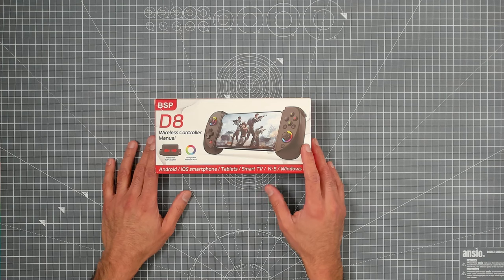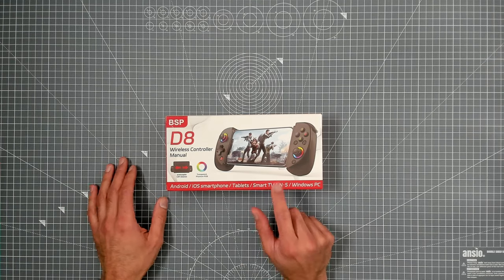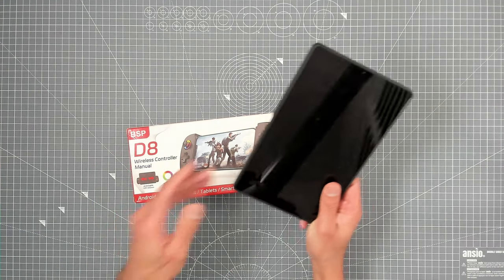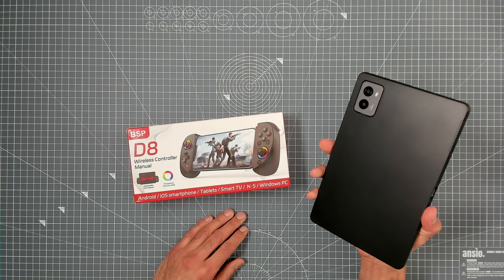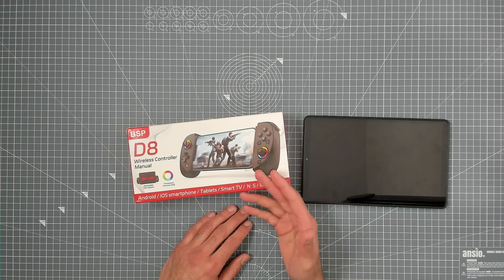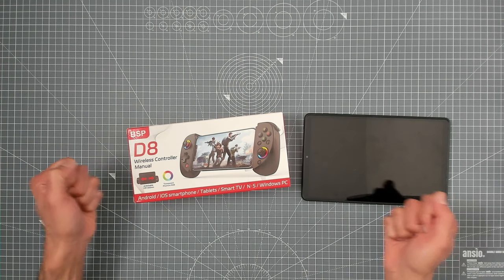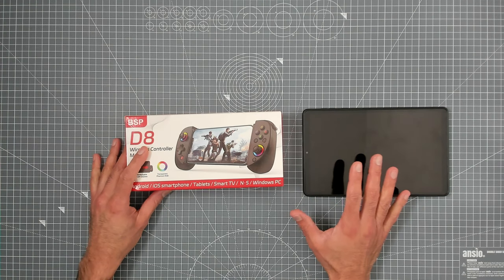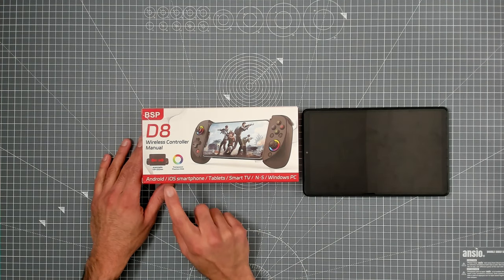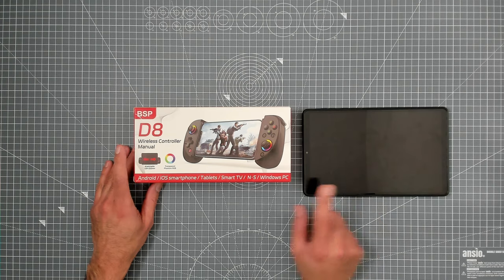And you're wondering, why is it that with all those controllers in recent videos, we are sitting here looking at something we've never heard of? The reason why is this — this here is an 8-inch Android tablet, a Lenovo tablet which I bought recently, and I wanted to share the experience of gaming on there with a controller that can actually house this thing. This one claims it can stretch from 129mm to 252mm.